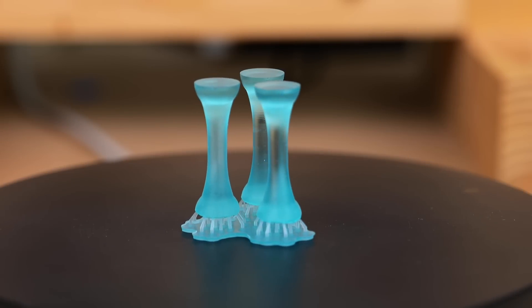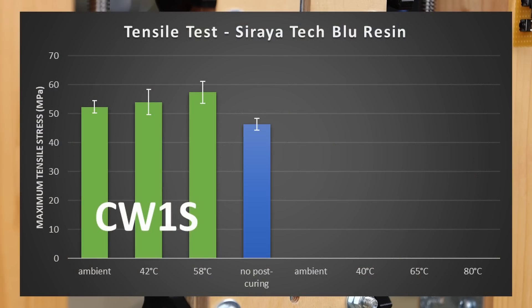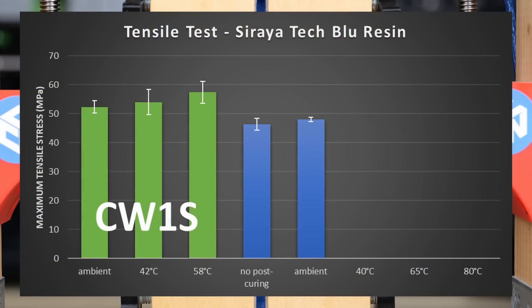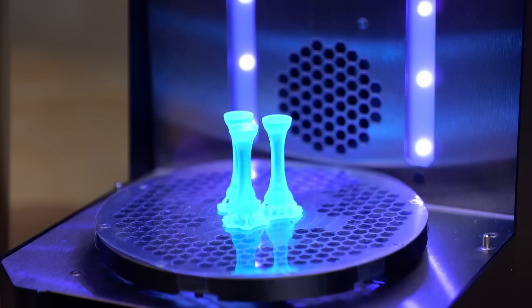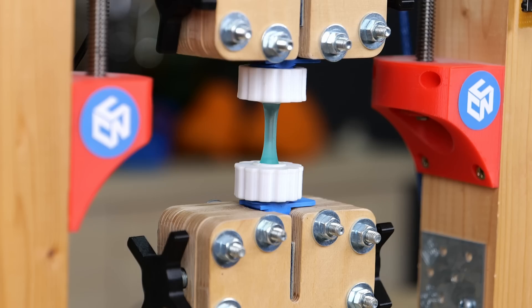Let's get to testing the second set of samples. I first tested the parts right from the printer without any post-curing — they were stronger than I expected, ending up at 46 MPa of average strength. The ones cured at ambient temperatures were only slightly stronger with 48 MPa of failure stress. This was a really interesting result because that's slightly lower than the samples cured without heating in Prusa's CW1S, which could be due to the difference in LED power or that the curing station self-heated more due to its enclosure.